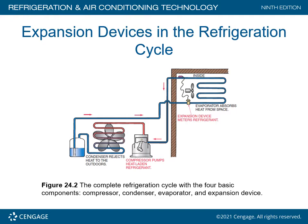Here we have Figure 24.2, a complete refrigeration cycle with the four basic components: the compressor, the condenser, the evaporator, and the expansion device. In this particular case, this is going to be a TXV. Notice it's mounted on the liquid line and the bulb, which measures superheat, is on the outlet side of the evaporator coil on the suction line.